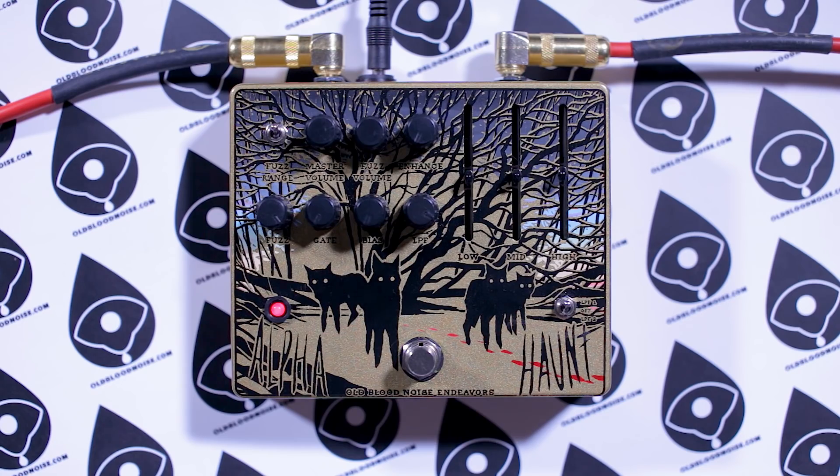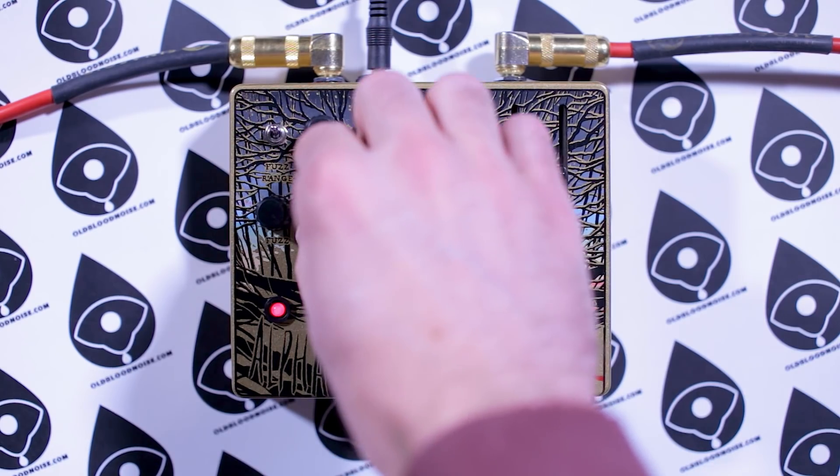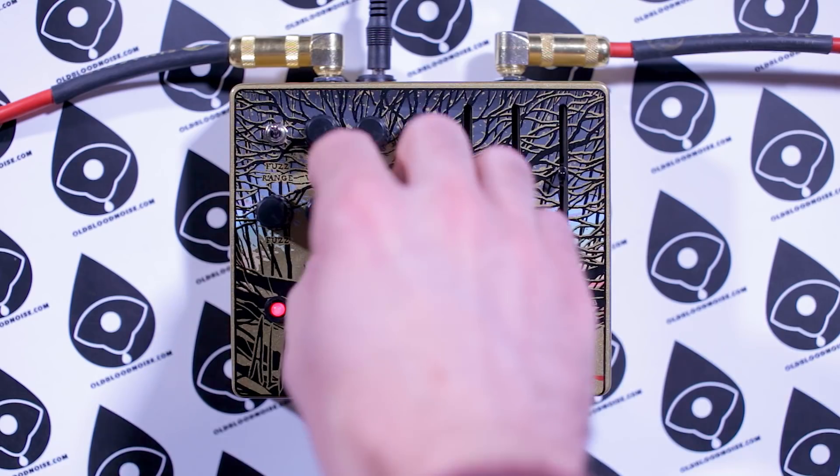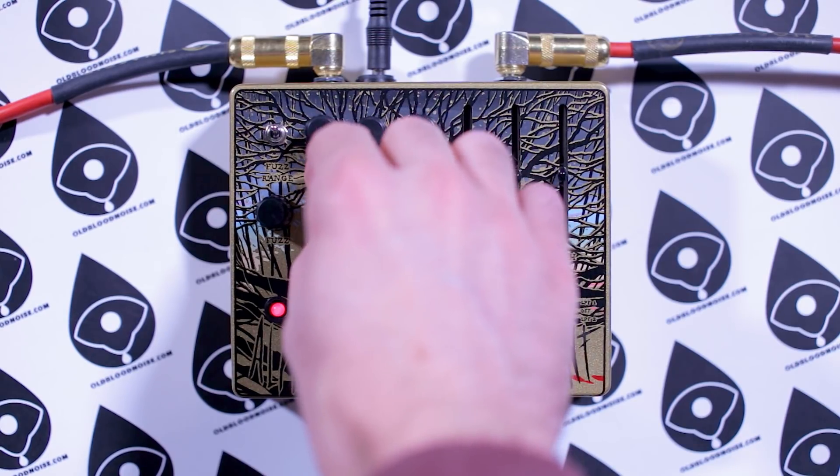What if you want more? Well, there's a gate control. Basically what the gate control does is control this squashy, compressed character of the effect. When it's all the way down, it lets your attack through pretty well and doesn't clamp down too quickly. But as you bring the gate control up, it lets less and less signal in initially, and then more as your notes bloom out. If you set it at about noon, you start to get that clamping-down effect — your attack gets squished and then it blooms out into a wider fuzz at the end.